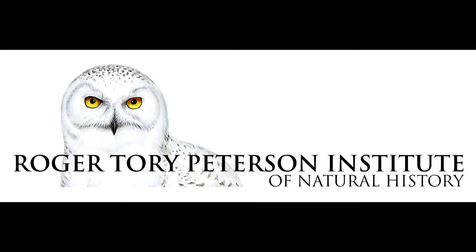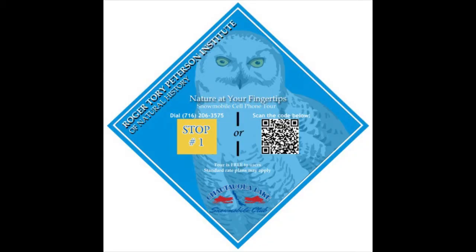Hi, I'm Scott Krupposch, Conservation and Outreach Coordinator for the Roger Torrey-Peterson Institute. In this brief instructional video for our Winter Trails Cell Phone Tour, I want to explain how to scan QR codes on your smartphone or other capable mobile device.